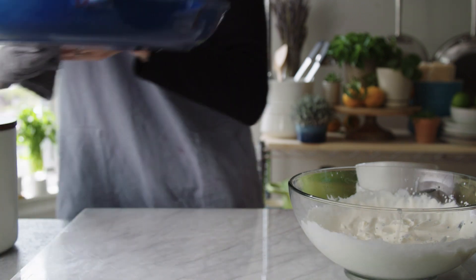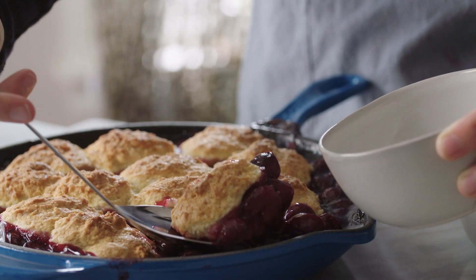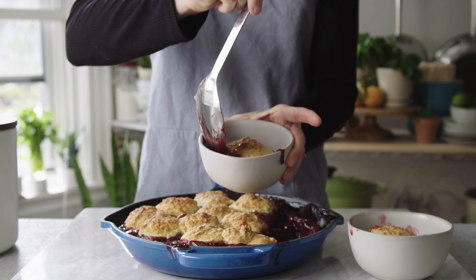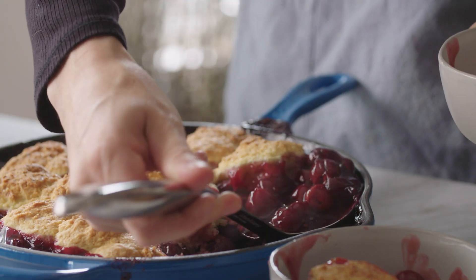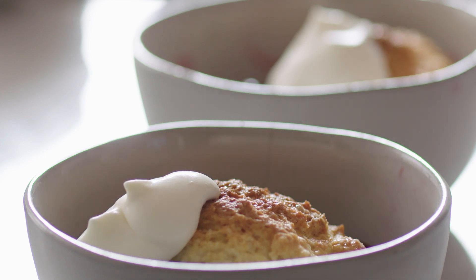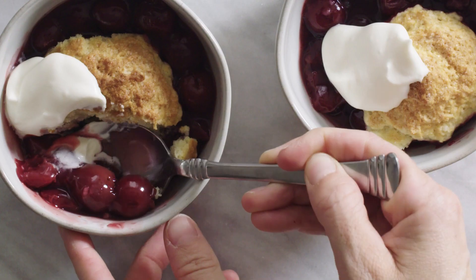It's probably worthwhile to let the cobbler cool for about 30 minutes, but I actually like it a little on the hot side, so I'm going to dig right in. A little scoop of cobbler for myself — wow, that looks amazing. Little scoop for my best friend — I mean my dog, my dog is my best friend. And a few extra cherries, why not, because they look so plump and juicy. And finally, just a generous dollop of whipped cream. I really hope you enjoyed watching this as much as I enjoyed making it. Let me know what you think in the comments, and don't forget to like, share, and subscribe. See you next time!